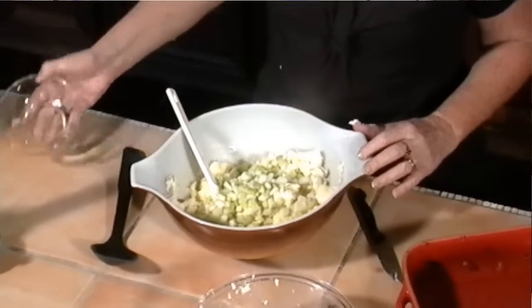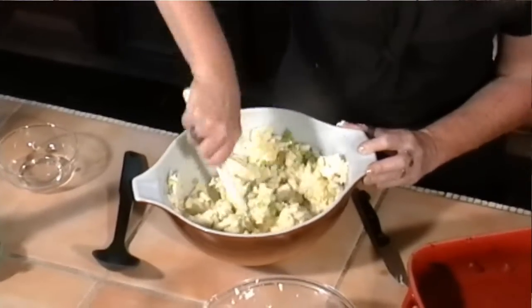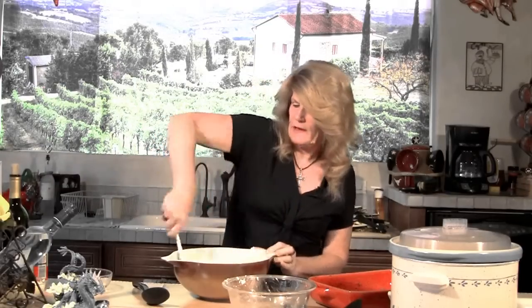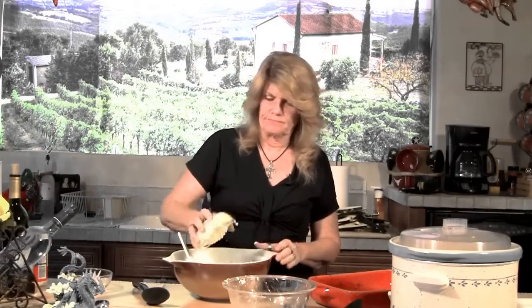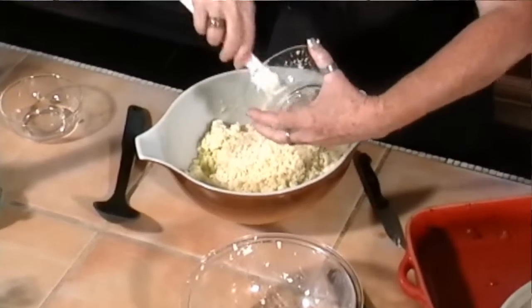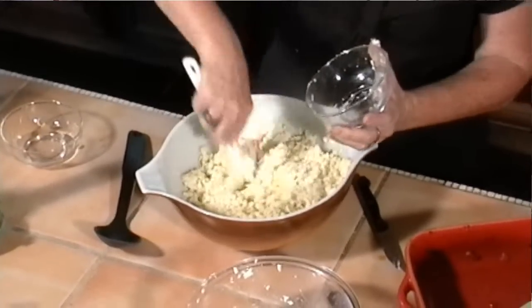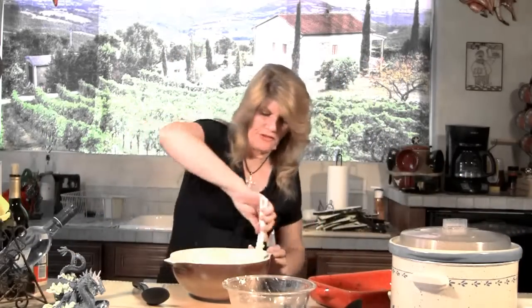I'm going to throw about a half cup of chopped green onion in here. I'm also going to take about a half cup of grated mozzarella — of course, it never does what it's supposed to do. Now we'll just mix this all up.